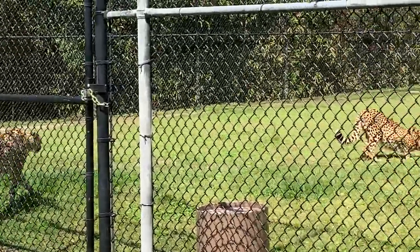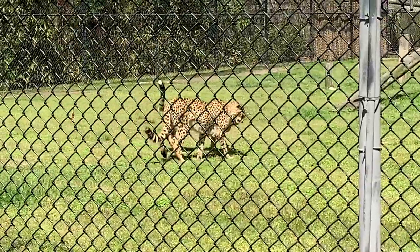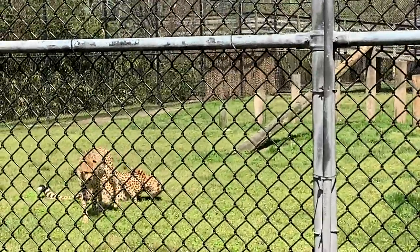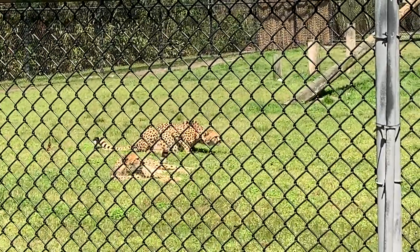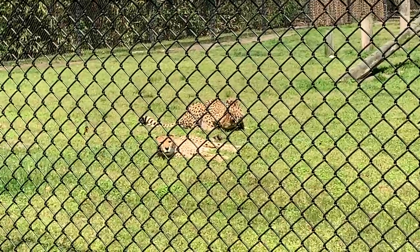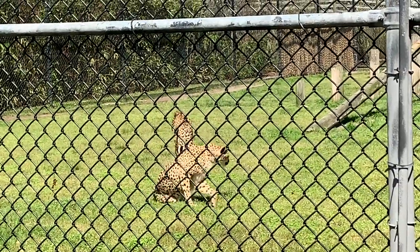Their lifespan in zoos is about 20 years. In the wild, it's a little bit less — about 10 to 12 years. In their habitat, we do have a small climbing structure for Beanie and Boozhoo. You can see them climb on that occasionally, and their semi-retractable claws help them get up there. It's really common for cheetahs in the wild to pick the tallest area on the savannah or open plains to survey the land, see where their prey is, and even keep a lookout for predators.